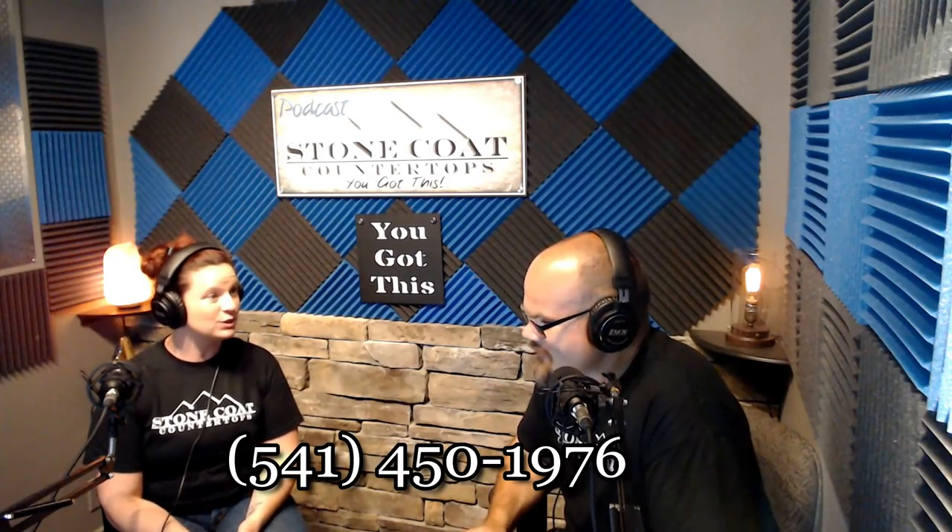People love the sense of community, the family feel, and being able to ask questions. Anytime you have any issues, you can call up Stone Coat and ask what went wrong or what's the best way to do this. I don't know another company that you could do that with. You knew Shay by name — her house is close to a fire so she's on evacuation status, but I talked to her several times. She's amazing. And I called up one of your other customer service people another time with another question and they answered it. It was great.